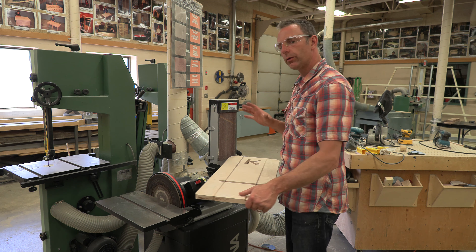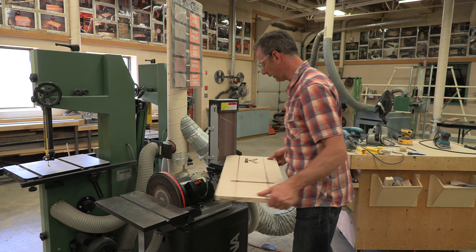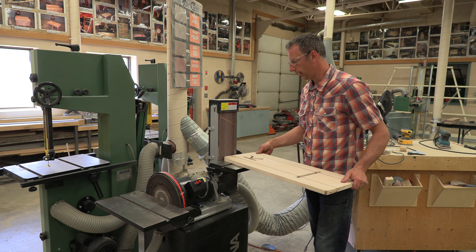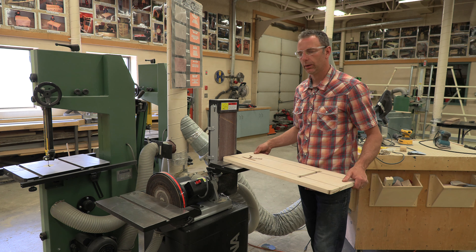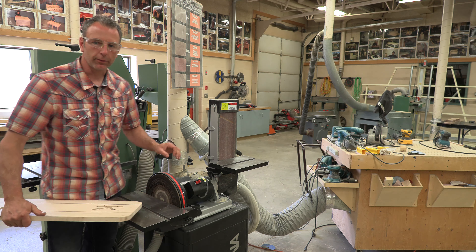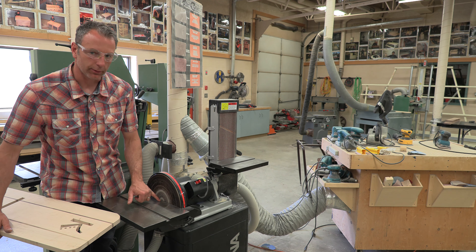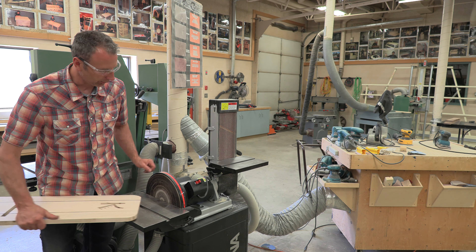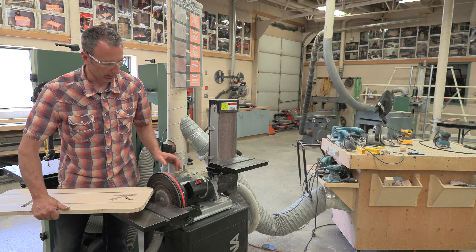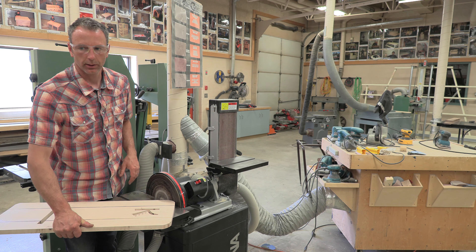To do this properly, you want to work to that line that you drew and just work in a fluid manner. You can sand while keeping it flat, just rotate your board and keep it in those areas a little bit longer that you need to sand more off. On the disc side, because the disc spins in a clockwise direction, you can only use the right side of the disc. You can't use the left side because it would spit your board upwards — we want the disc to push it in the downward direction.